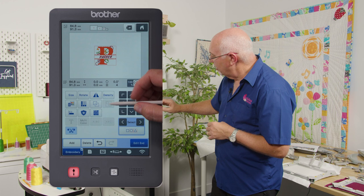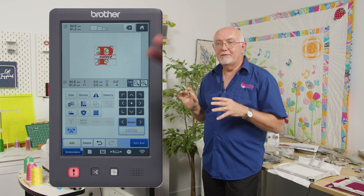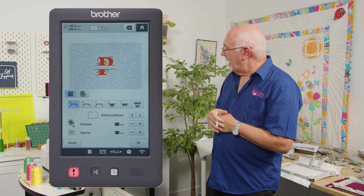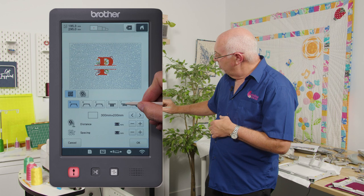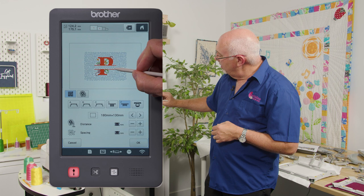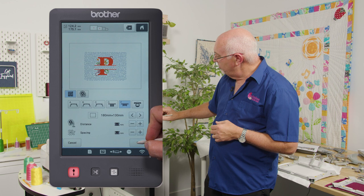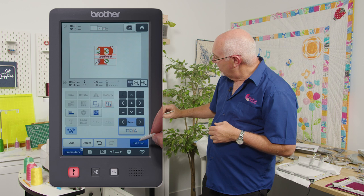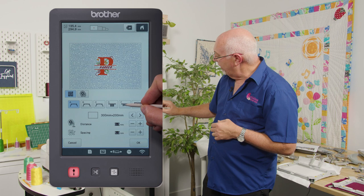Now I want to add stippling. I first need to group all the design elements — I click 'select all' to group them together. Then I hit the stipple button, choose the F frames option because I'm going to use one of the new magnetic hoops, and select the 180×130 size. I set the stipple offset distance to about 1.5 mm around the design and the stipple spacing down to 4 mm — the same as on my Peyton sample. I click ok.